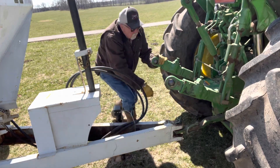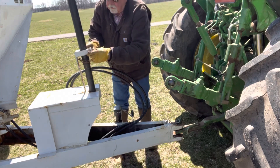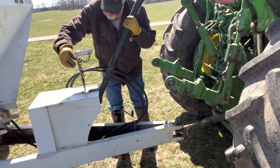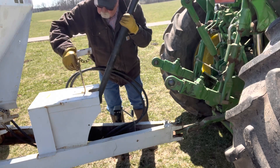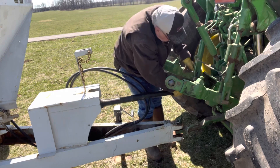Now the retaining clip for the hitch pin, and then we will hook up the PTO shaft from the fertilizer cart and attach it to the power takeoff unit of my tractor, being sure to fasten it securely.